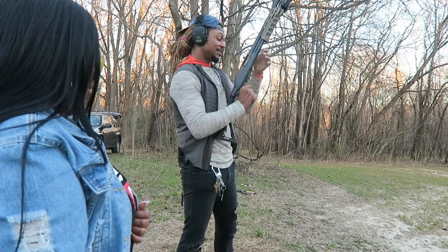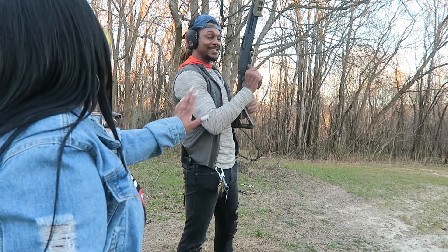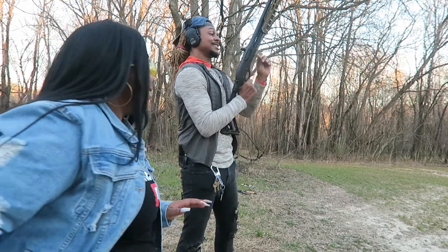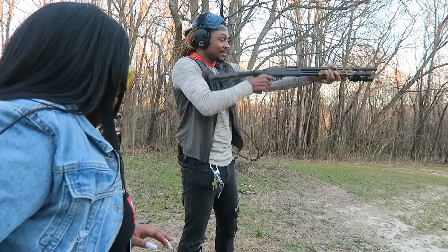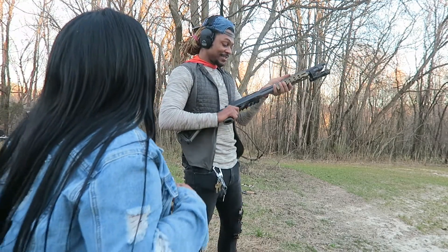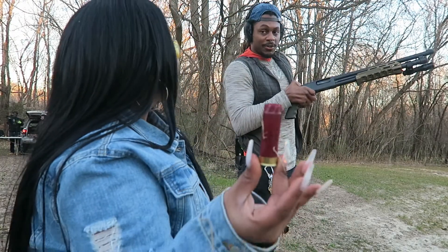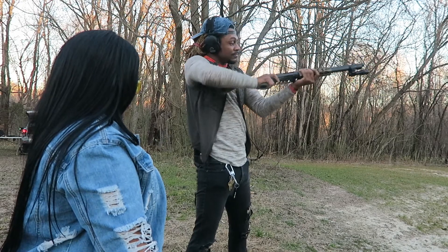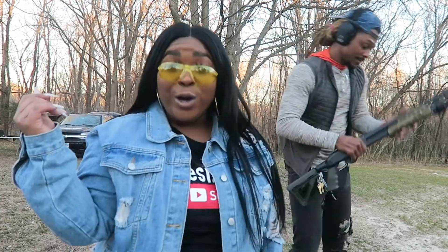Shotguns are known for their kick. This is a really light one — I don't know how that'll feel to you. You think you want to try it? I'm not interested in that. You don't want to try it? Come on. It's so long and big and the kick is crazy. Let me show you — how bad was that? Yeah, that's pretty powerful. This is what people use in the house, like if a burglar comes in — I feel sorry for who comes in my place at night.